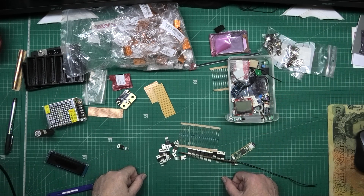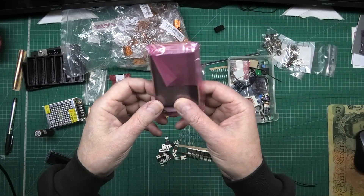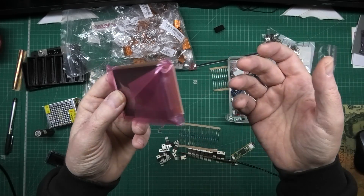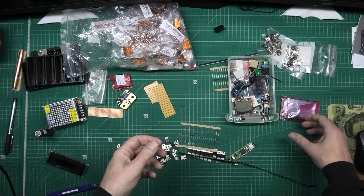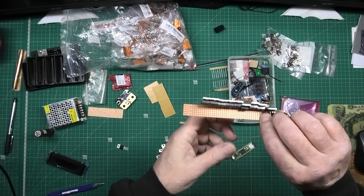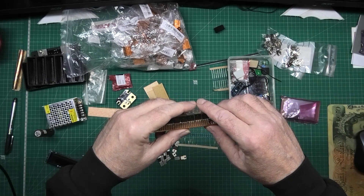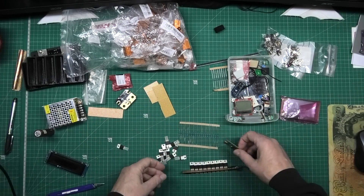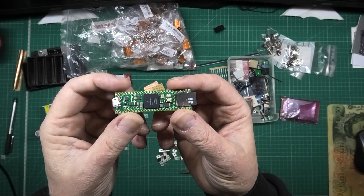I found this display - I can't remember what resolution it is. I've got a load of MOSFETs which I'm just lining up on here just to see if I've got enough board to do what I want to do. This is a Teensy 4.1.